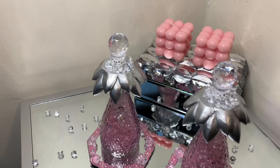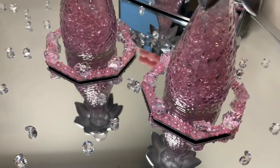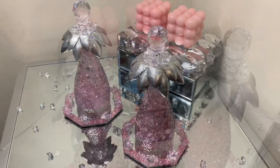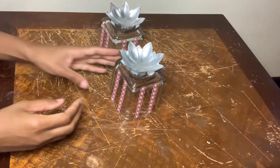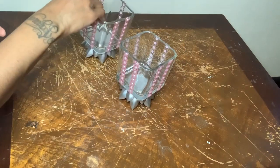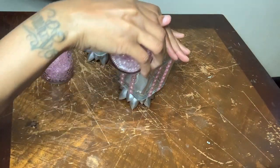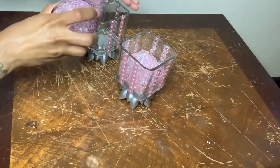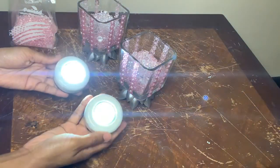I think these glass bottle palm trees are so cute — let me know down in the comments if you would recreate these. I'm using those same glass vases, flipping them upside down, and then filling them up with those same gems.